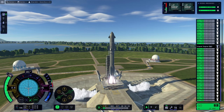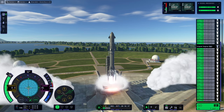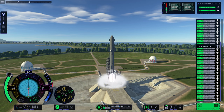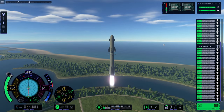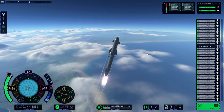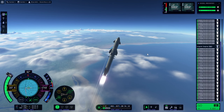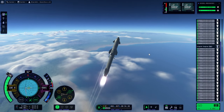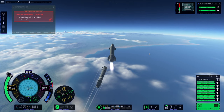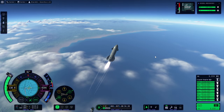I put landing legs on immediately, because I was very optimistic. In order to have this lift off at all, we had to under-fuel the tanks on Super Heavy, because otherwise the 27 engines don't provide enough thrust. We used a lot of thrust to get not very far, and when I cut out the Super Heavy engines we didn't have enough height, so Starship isn't going to get where it needs to go.